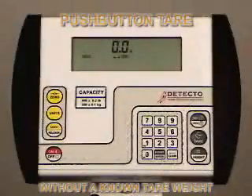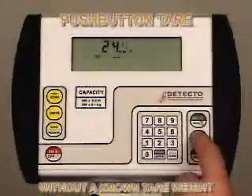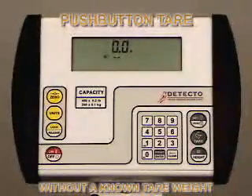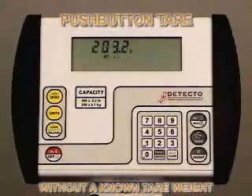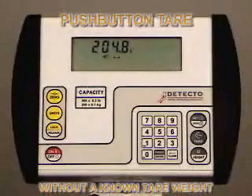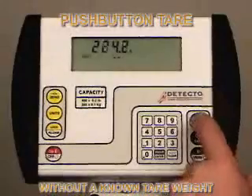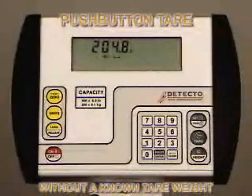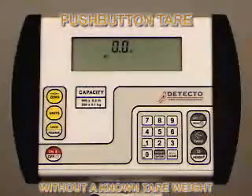Push-button tare operation without a known tare weight is a simple two-button process. The object being tared is placed on the scale, whether it's a walker, wheelchair, or whatever is being tared. Press the tare key twice — the indicator will display zero net. Then remove the wheelchair or walker and return to the scale with the patient to be weighed. The patient and the tare weight can now be weighed on the scale and the net weight is displayed on the indicator. This is the weight of the patient only. You can press the gross key to show the gross weight and press it again to toggle back and forth between gross and net weight. When the patient and object are removed from the scale, the display returns to zero. Press the gross key again and it will show the tare weight.